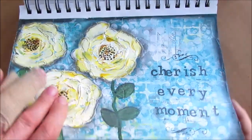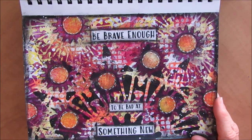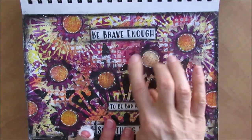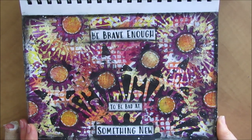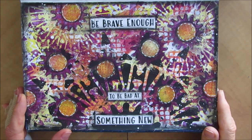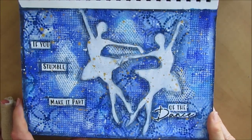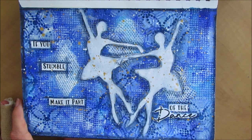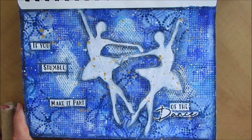Lots of texture, lots of layers. Great vibrant colors — the purple, the yellow, the orange, and then all the colors they make in between. Just with the stencil and adding the circles. Be brave enough to be bad at something new, and that's what I want you to do in your art journal. The first time you try a technique, it may not work. Keep trying. If you stumble, make it part of the dance. If you do something on your art journal page and you don't like it, make it part of the dance. Figure out something. Every step you do leads you to the next step.